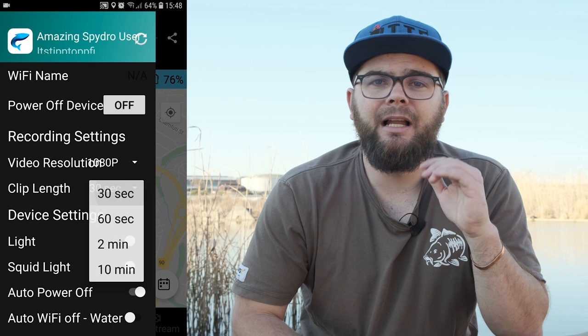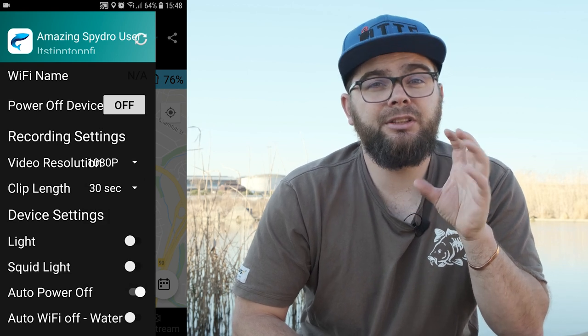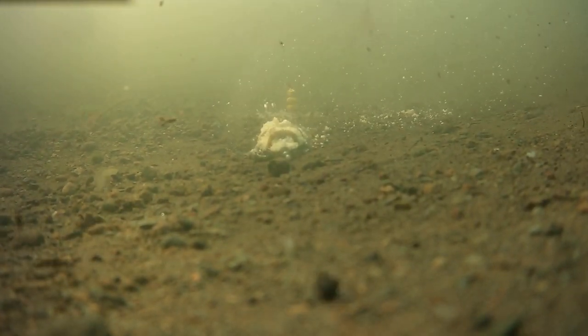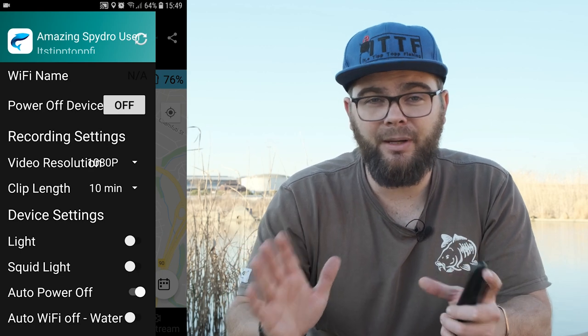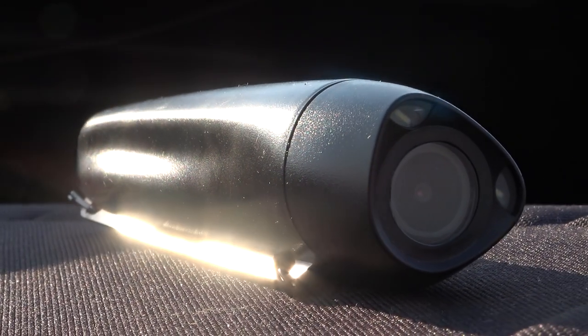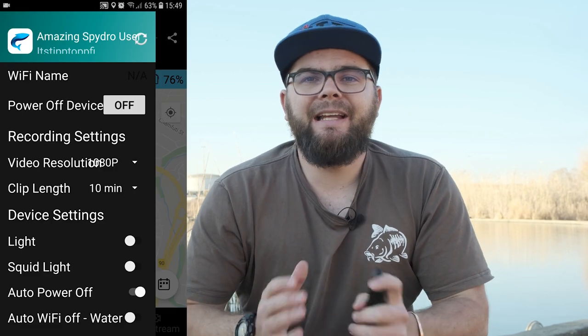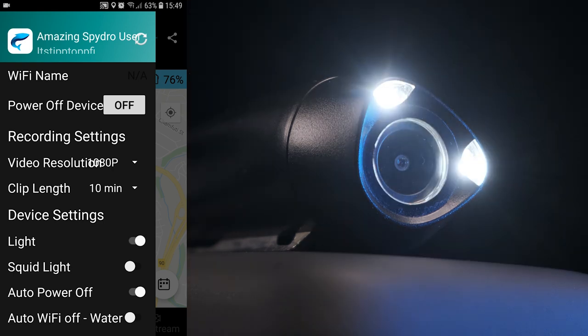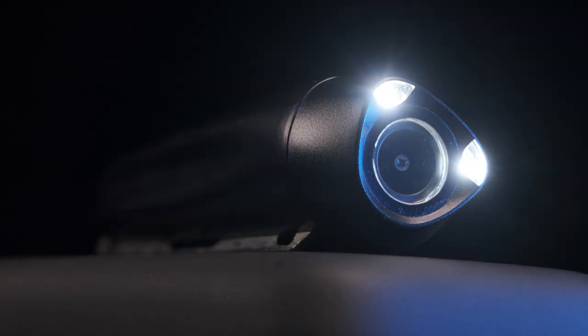Underneath that is the clip length. The default recording time is 30 seconds, which is great if you are using a bite trigger, but for my type of freshwater carp fishing I prefer to set it to 10 minutes because I want to watch the entire time the Spydro is under water. With the continuous recording setting, the camera records your designated clip length — say 10 minutes — then stops and immediately starts recording the next clip. So for an hour of recording you'll have six 10-minute clips. You also have the LED light settings which can be permanently off, permanently on, or set to squid mode which attracts squid, or a regular pulse.